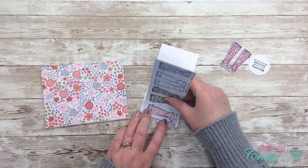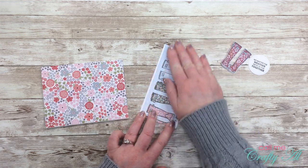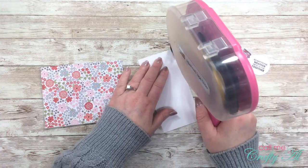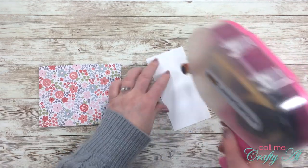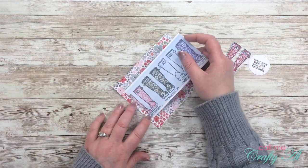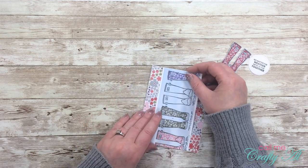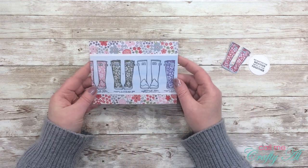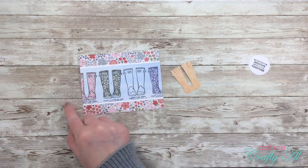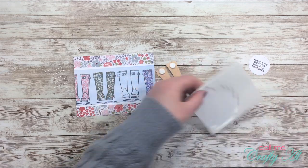I already placed the floral pattern paper onto the card front. To get my rain boot focal point ready, I added adhesive to the back of the blue pattern paper and centered it on that white cardstock strip. Once that was done I adhered it straight down onto the floral paper — no dimension here, because later I'll be adding dimension with the rain boots. Since we're all stuck at home I've been sending out more cards, and I'm mindful about keeping bulk down so recipients don't have to pay extra postage.